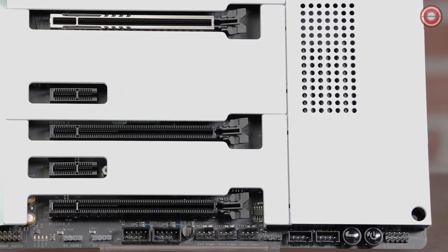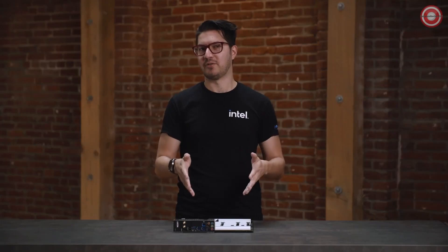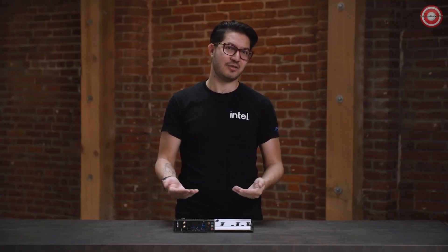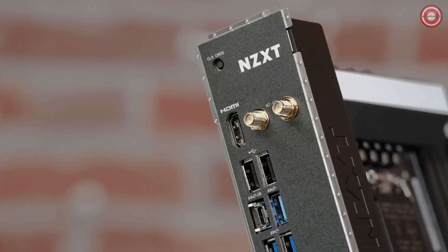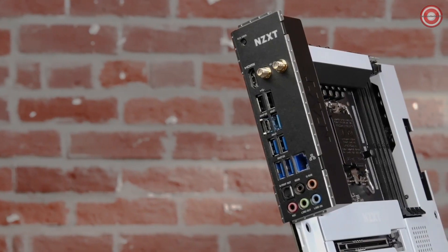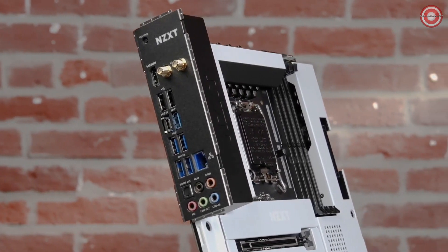With three M.2 slots, there's enough capacity for most builds, and if you want more NVMe storage, you can use the extra x16 slot. All the bases are covered here, like Wi-Fi 6E and the latest USBs. But I think you'll agree — this is no basic board.